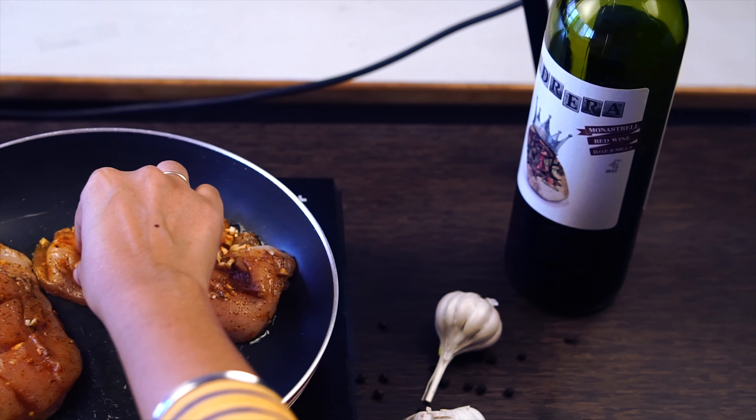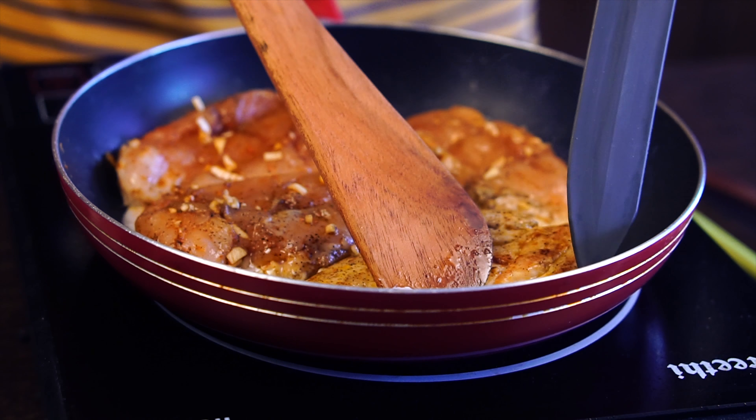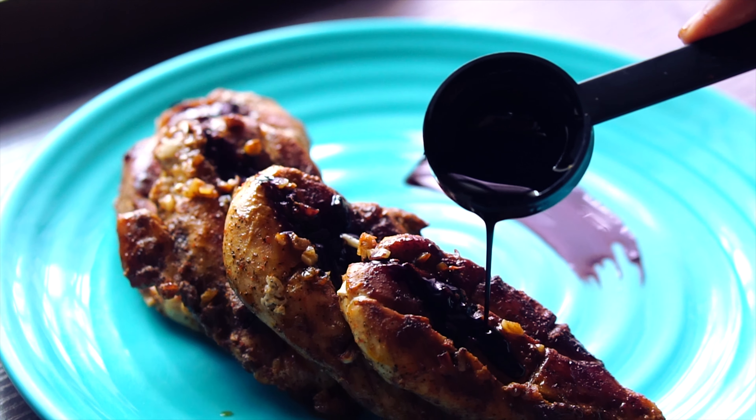Hello everyone, today Hungry Forever brings to you delicious chicken in red wine sauce. To make this recipe, first take a pan, pour red wine and reduce it for five to seven minutes. Now marinate the chicken with salt and garlic.